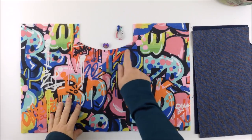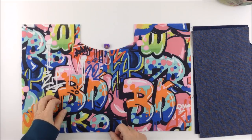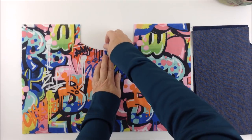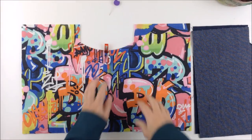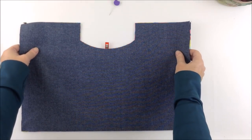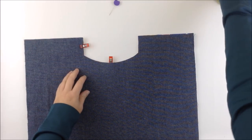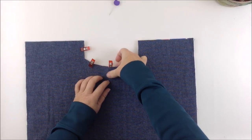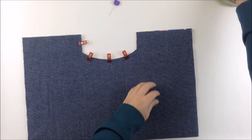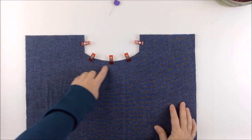Now you've done the handle cutouts, we're going to add whatever closure you want. Find the center of this curved edge — you can do that by folding it in half. On that center point place the closure you've chosen, whether it's a fabric tab, a tie, or in my case a loop with a tab. Center that and hold it in place with a wonder clip. Then place the corresponding lining piece right sides together, lining up that curved raw edge and these vertical raw edges. Clip it in place and continue clipping around the edge.